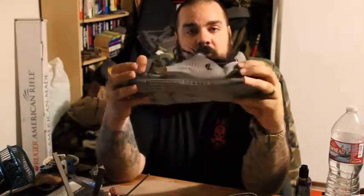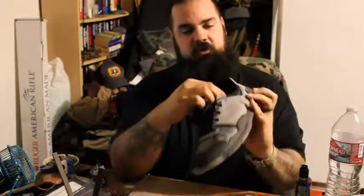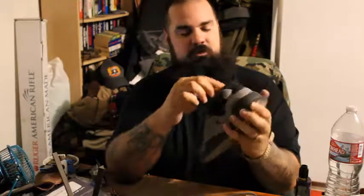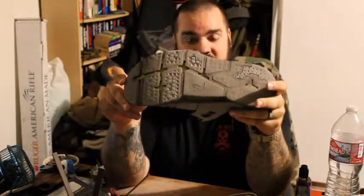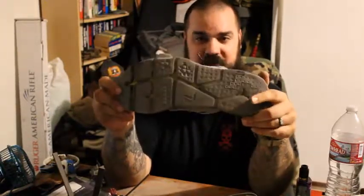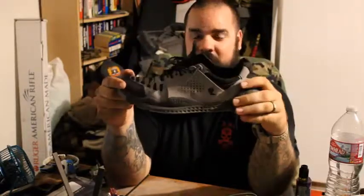I don't know if you'll be able to see this on camera, but I'm already starting to tear away the fabric on the insole. But that's not that big of a deal. I've gone through the bottom of these things pretty bad. I don't know how much longer these things have before I walk through these completely, but I plan on wearing them until I do.